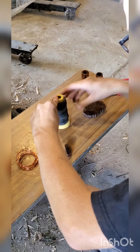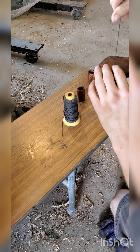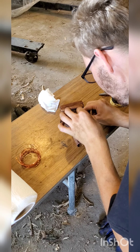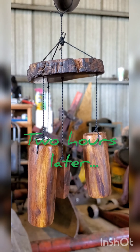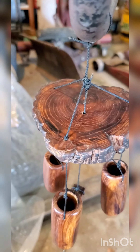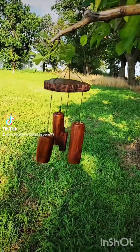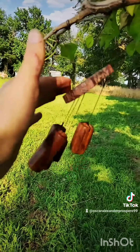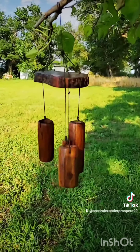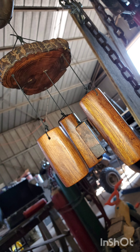Here I'm putting it all together — I'm using wire to push the cord through the holes in the chimes. There's the finished product. I'm going to take all the strings off and replace them because those knots are terrible. Anyway, thanks for watching, thanks for your support, and if you enjoyed, like and subscribe!